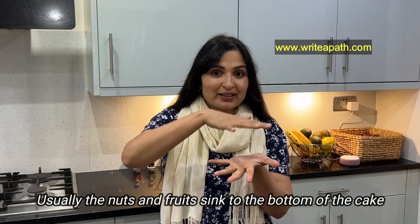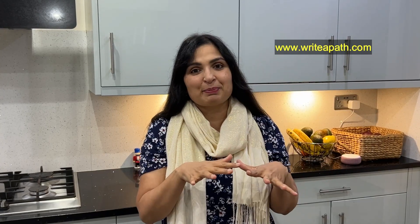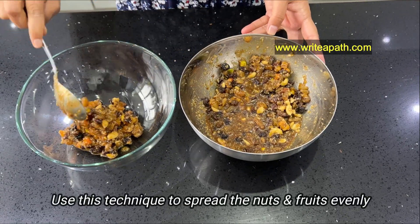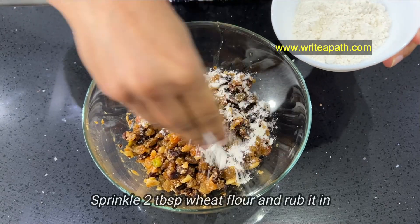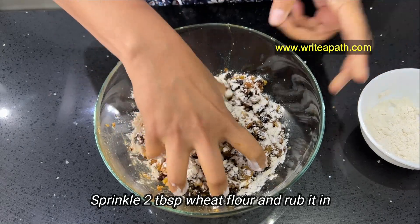If you want to make a Christmas plum cake in the week ahead, you can mix in all the nuts and dry fruits. Mix all the fruits together and add 2 tbsp of jaggery. For all nuts and fruits, you can mix them in as well.